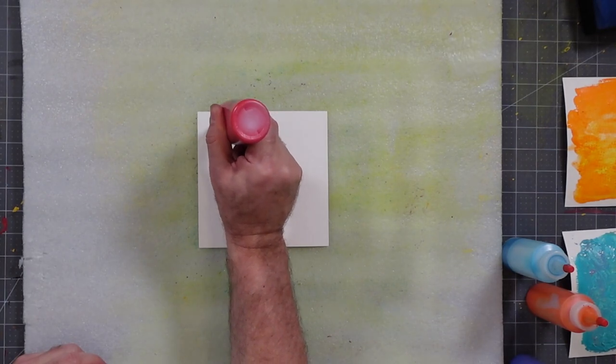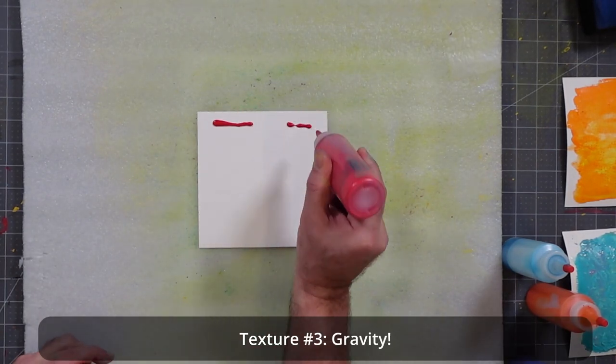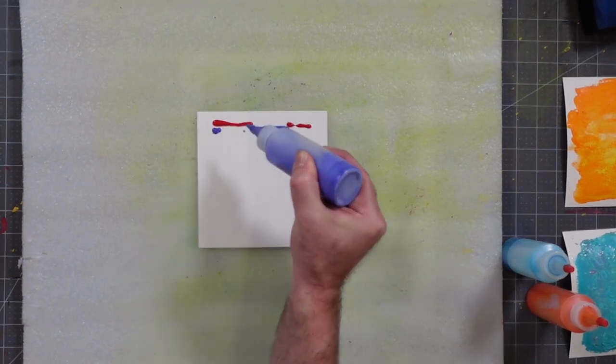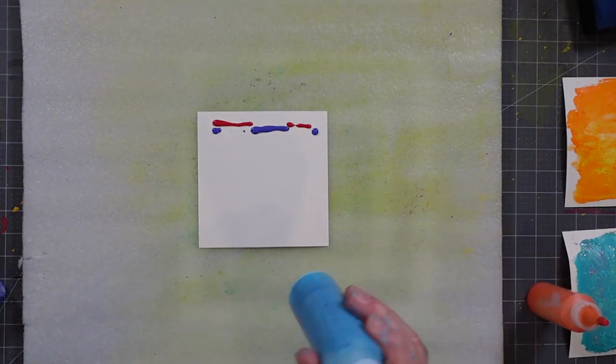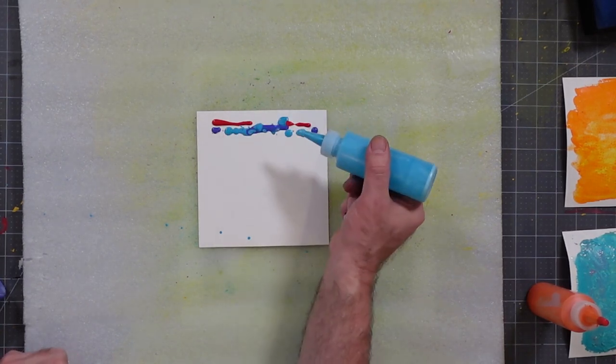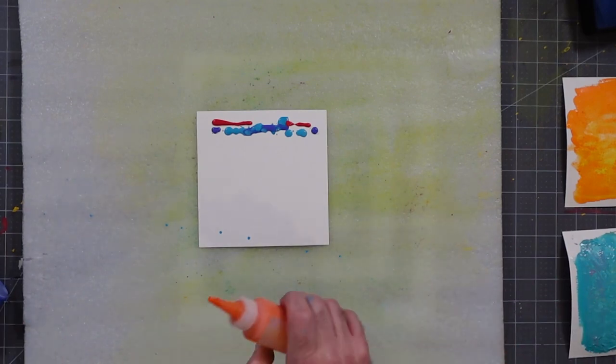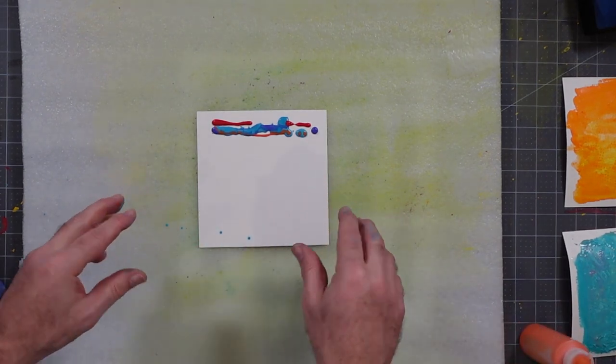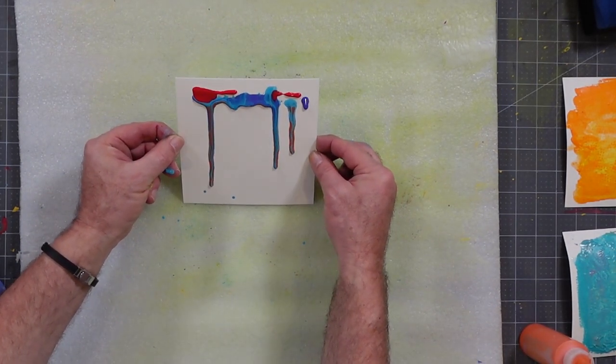For texture number three we're going to use paint that's a lot thinner. I have some watered-down paint in squeeze bottles — red and purple, and also sky blue and orange. The objective of this technique is to let gravity help us out. I'm going to drop some paint at the top of the painting, creating a line across, then cap it and do the same with purple, sky blue, and orange — filling in different areas.